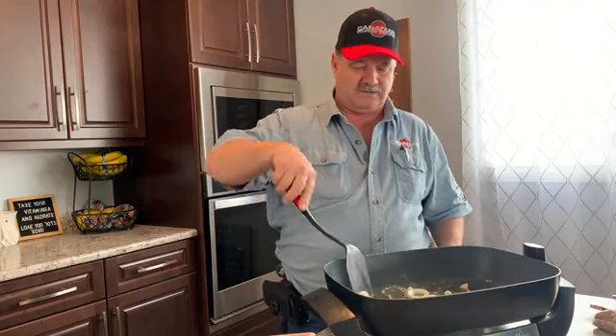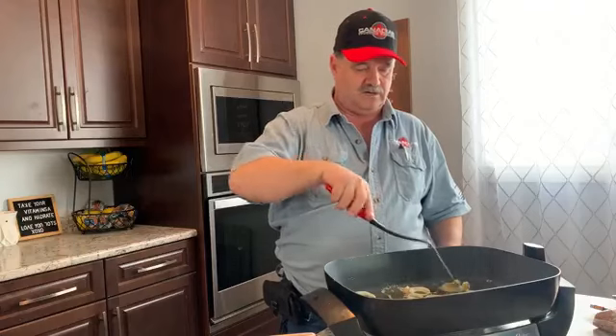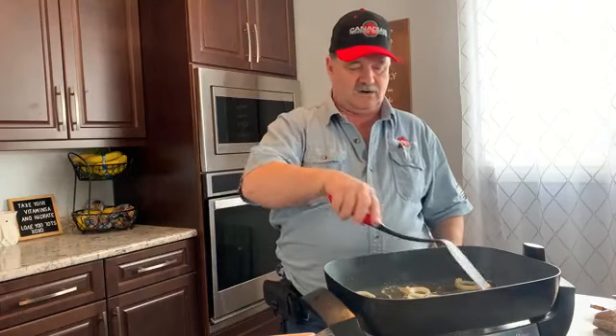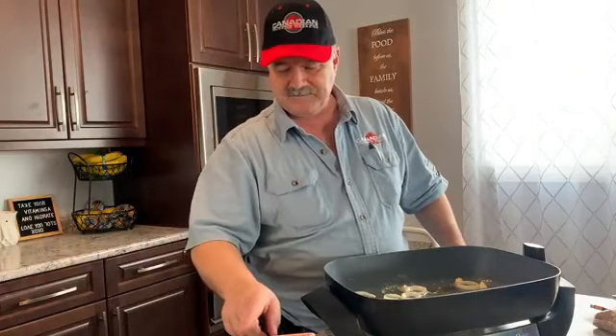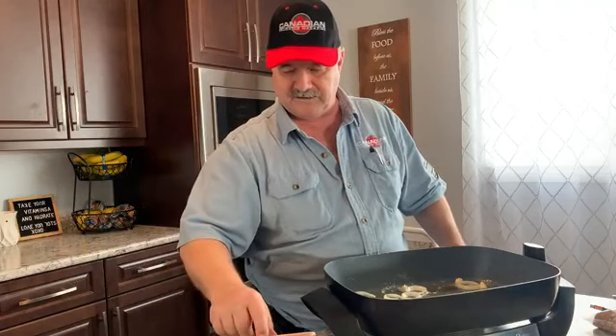I'm going to heat up the pan and get it searing hot. Meanwhile I can smell the onions and garlic cooking, and I've got the butter hot but I don't want to burn it. I'm going to take and cook these meatballs that I have here.